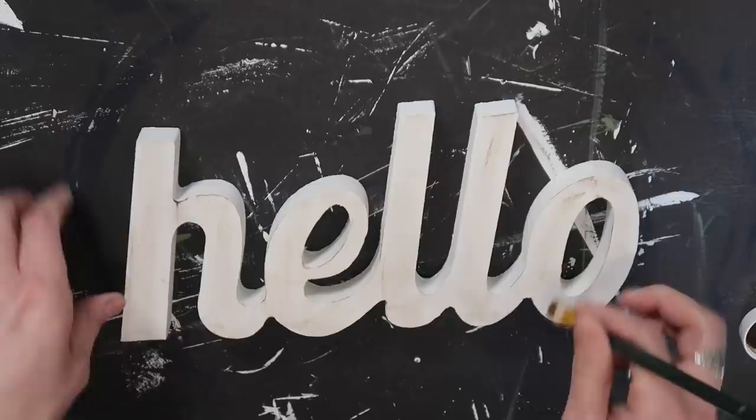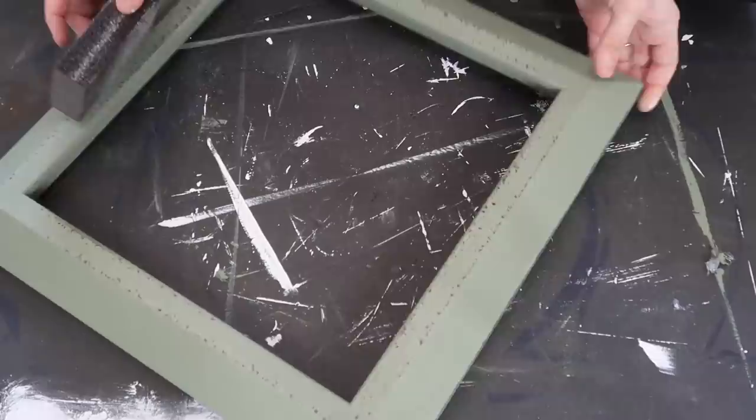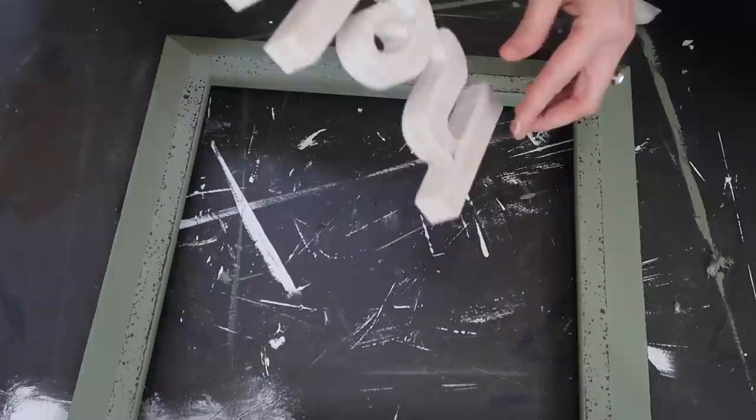Once the frame was completely dry, I took this sanding sponge — I think this is also from Dollar Tree — and just distressed it a little bit. I always feel like if it's just one plain color it's a little bit boring. I love the little edges and how they bubble out. I'm adding the hello sign to the bottom once it was dry with just some hot glue, and it actually stayed really really well.